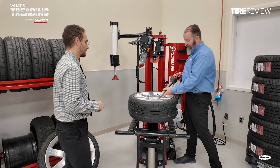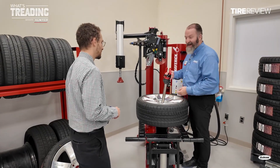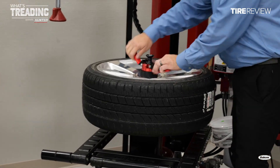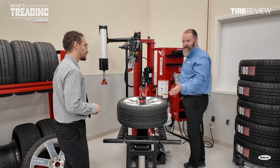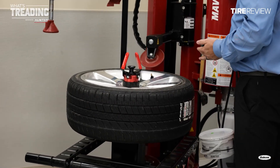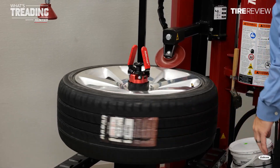You might have seen on the other Maverick, but we have this nice clamp with a polymer end on it that doesn't damage the wheel if you accidentally touch the face of the wheel. We're going to get that nice and tight. This Maverick has unique features where we move the pedestal in and out to set our dimension — right to the edge of the wheel — and that's how we set all our tools. At that point, we can start rotating.